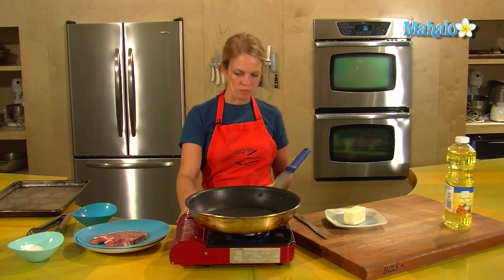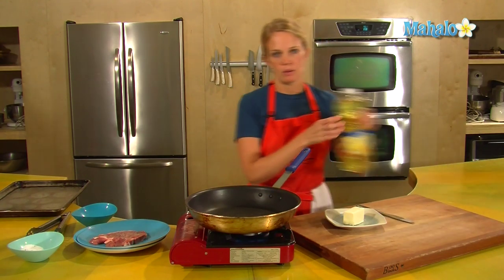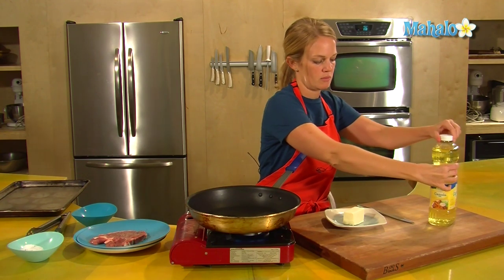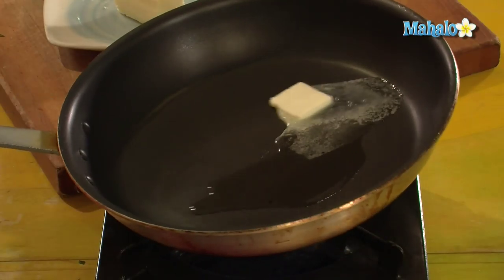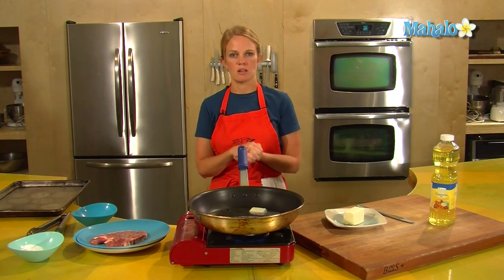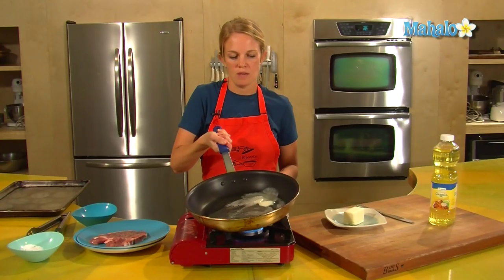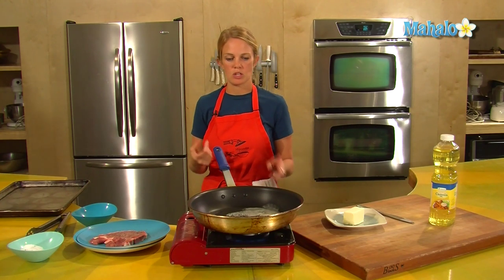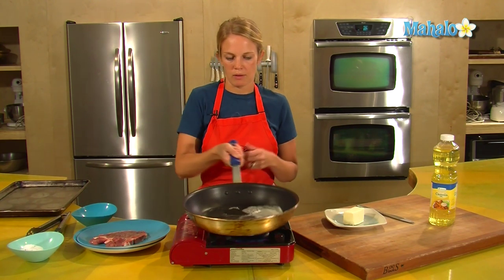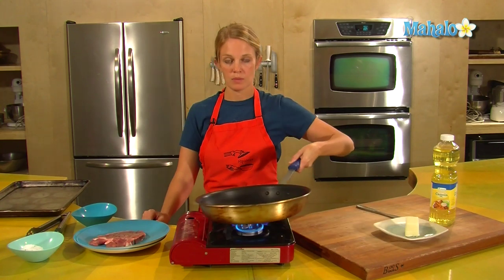I'll turn on my portable gas burner to high, and add about a half a tablespoon of butter and a tablespoon of oil. That combination helps prevent burning the butter. Let your pan get nice and hot — we want to create a sear on the outside of the pork. Pork can dry out pretty easily, so creating that sear will help keep the juice inside. If you ever have the chance to brine your pork before you cook it, that's great. A combination of salt, sugar, and water — brining it overnight in the refrigerator — will add extra moisture and flavor.